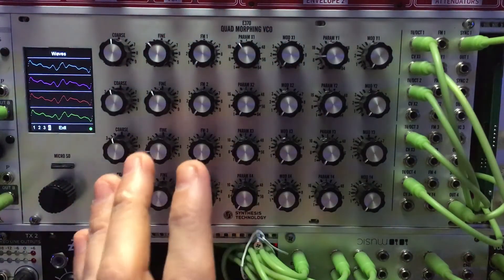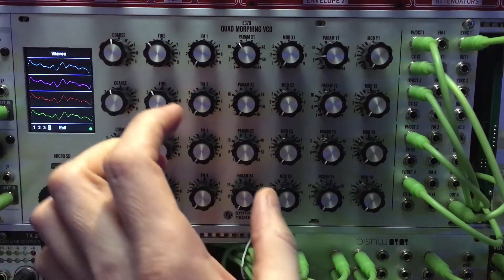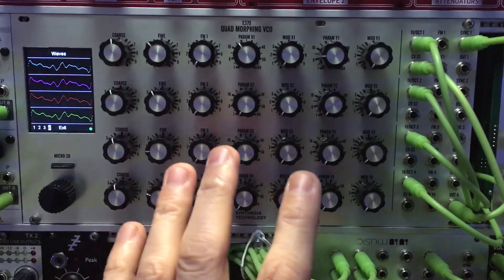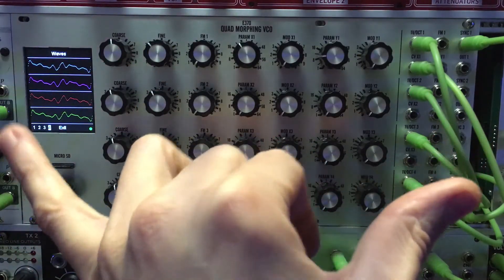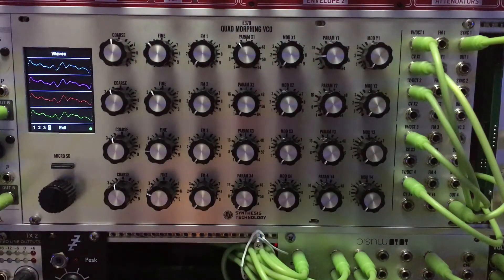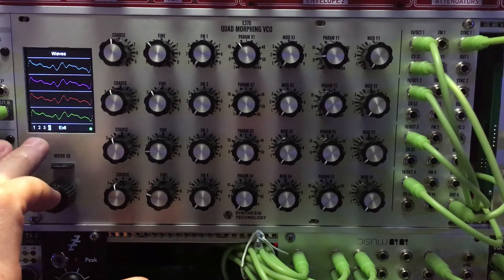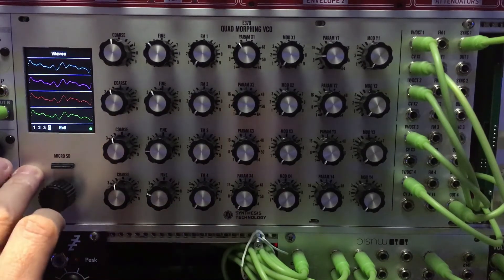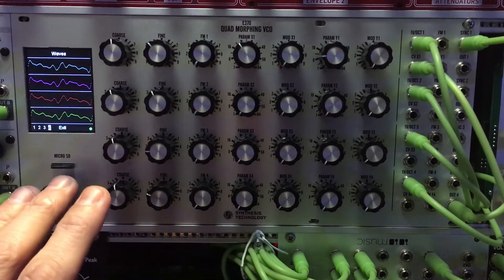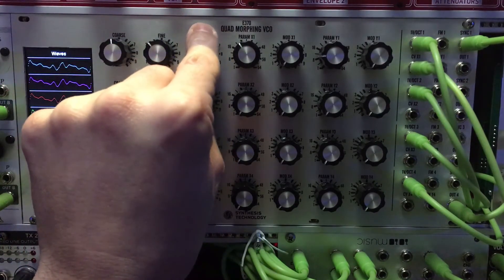When I say I'm looking for modules that are modern, this one kind of breaks my rules around size. If they could have made it smaller with smaller knobs I probably would have been happier — it's a pretty big beast, not as big as the Neutron, but still large. I was willing to overlook that because four oscillators with an SD card slot, and all the other stuff it has to offer — the sound of it is just amazing to me. This thing sounds great.